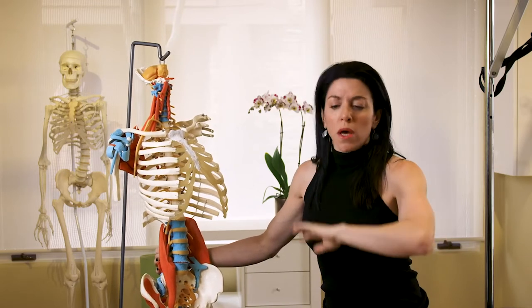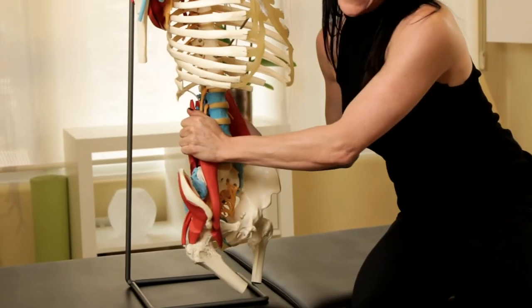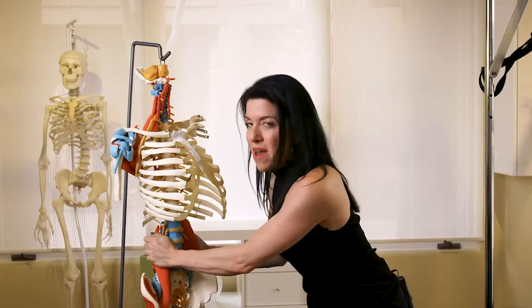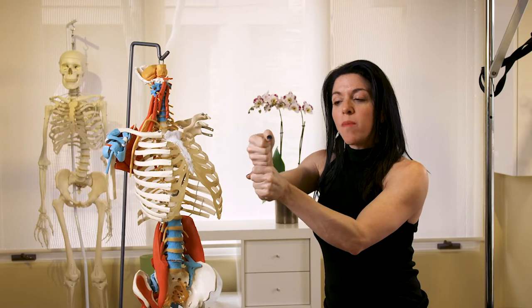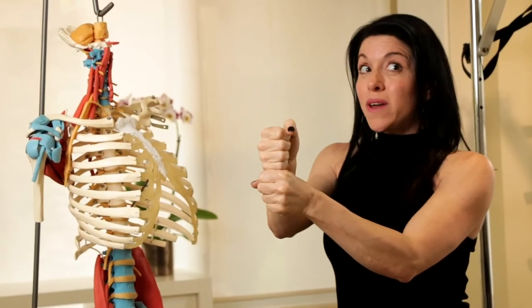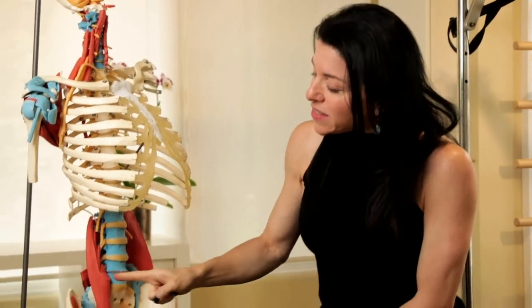Think back to old-school phys ed when someone asked you to do as many sit-ups as possible in a minute. Think back to where you actually felt the burn — most people feel the burn in their low back, and a little bit in the front. That's exactly what's actually working. They might feel a little burn in their abdominals, but that's secondary. The main work is being done in the low back, and that's a problem because shear force — sliding one vertebra off another — is exactly what we don't want.